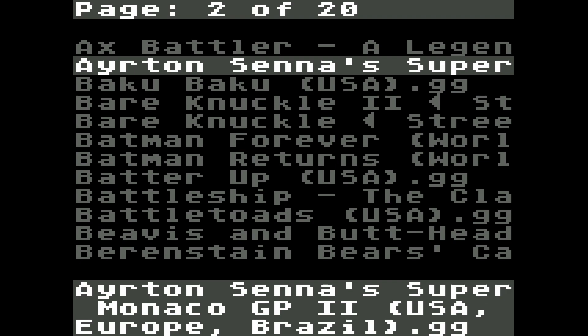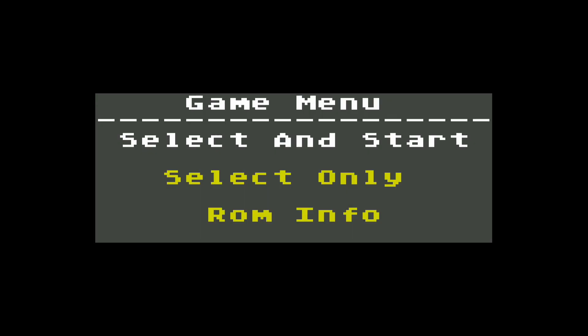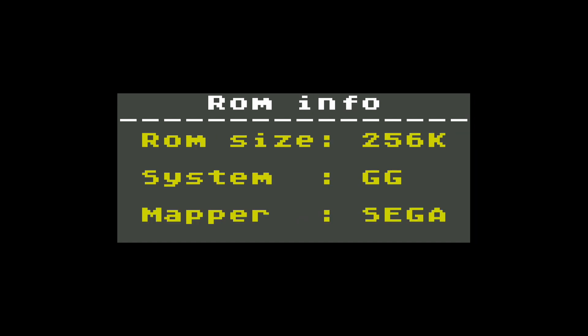Upon highlighting a file and pressing the 1 button, a game menu will appear. You may select and start the game, preload the game, or check the ROM information.